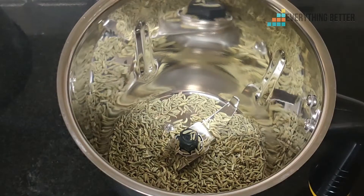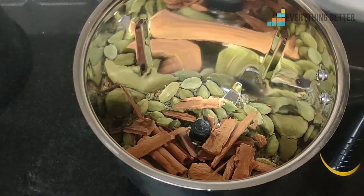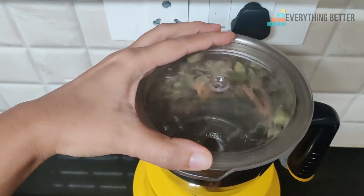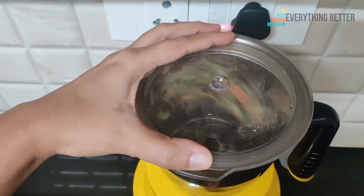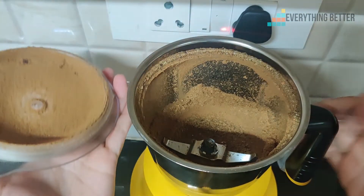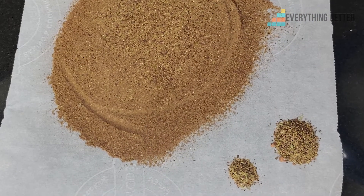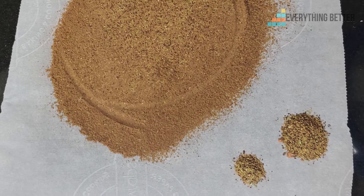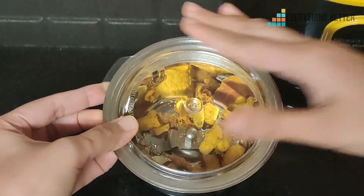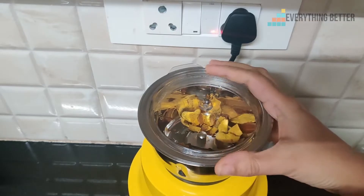We tried grinding 50 grams of garam masala in the dry grinding jar. We pulsed it five times and then ground it for one minute. After sieving the powder, we got just a little bit of coarse residue, which is quite within an acceptable level.